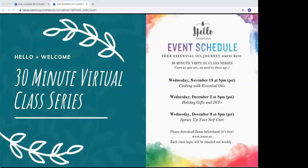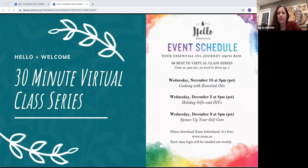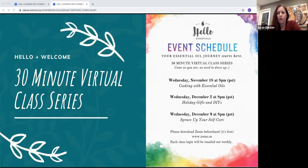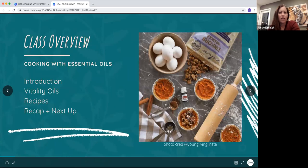Thanks for joining us tonight. We have just three classes leading us into the end of this year, and then we'll hopefully resume again next year. Tonight is about cooking with essential oils. Next Wednesday is holiday gifts and DIYs so we can gift people little things of health and wellness. Then we finish up this little series on Wednesday December 9th with 'Spruce Up Your Self-Care' so you can take care of yourself as we go into winter.